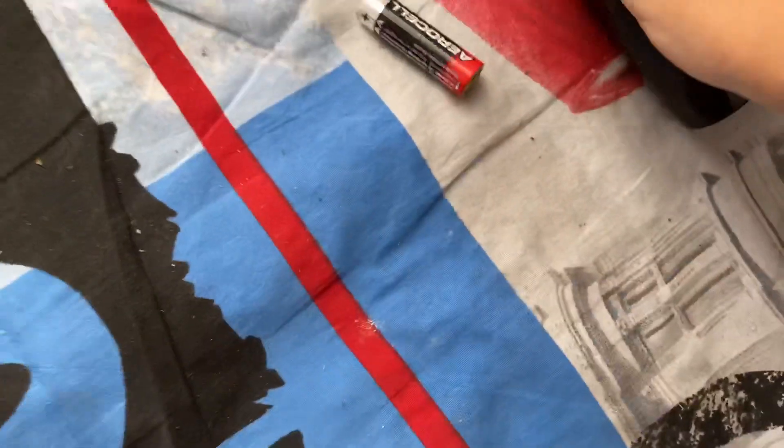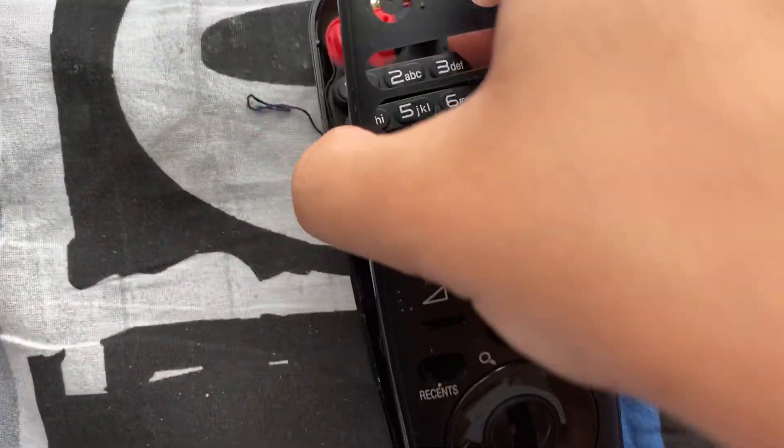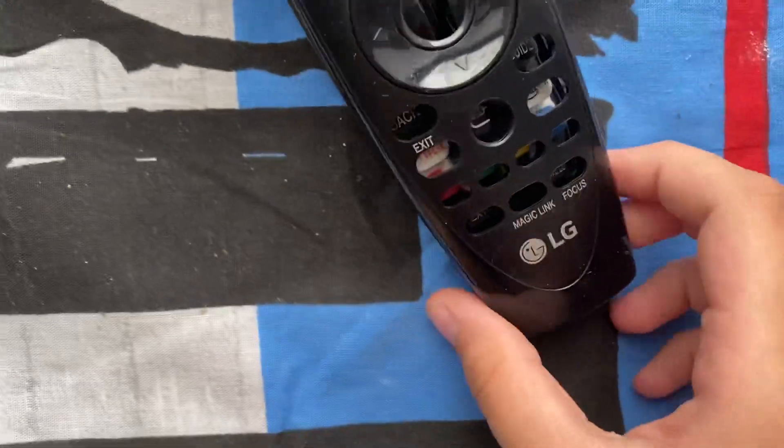Okay, now let's go ahead. I'm just gonna go right here. Starting with the battery and the back cover — just look, you can easily take it apart.